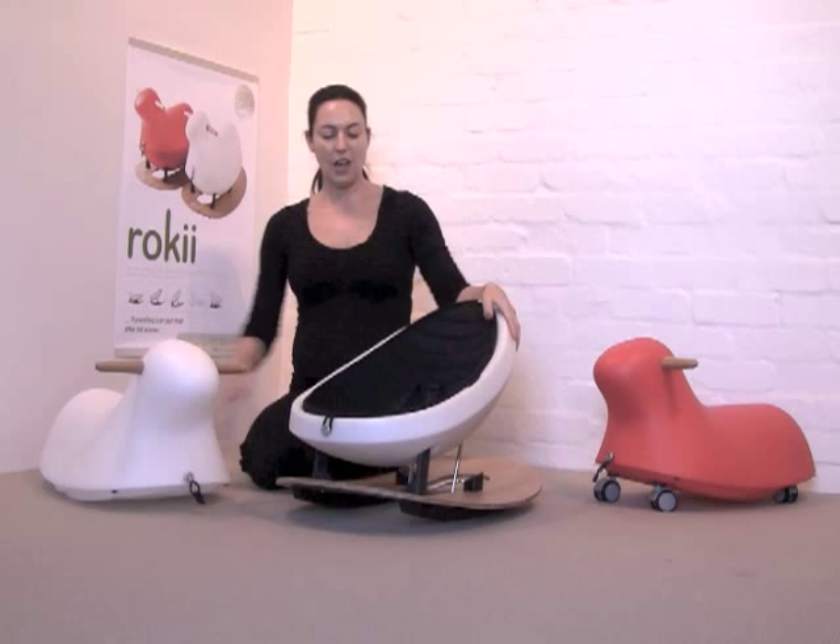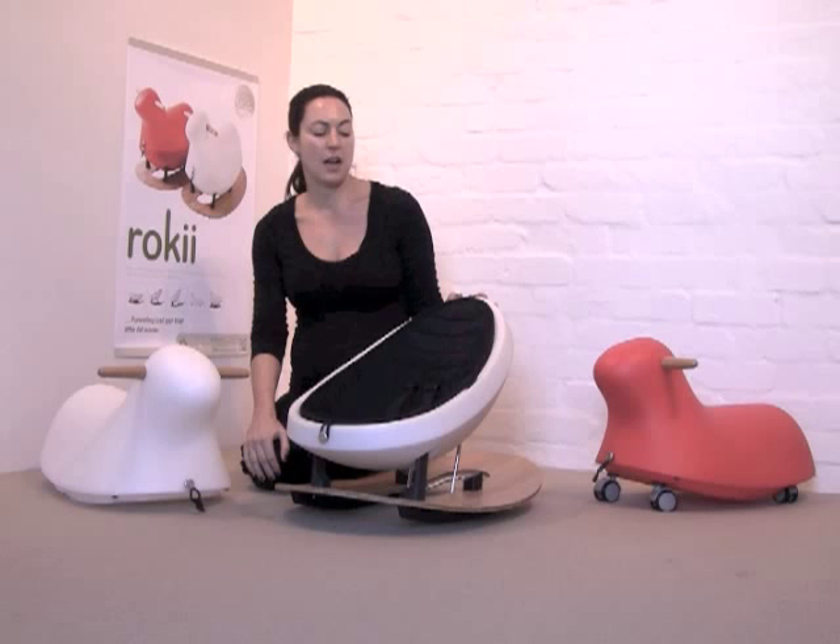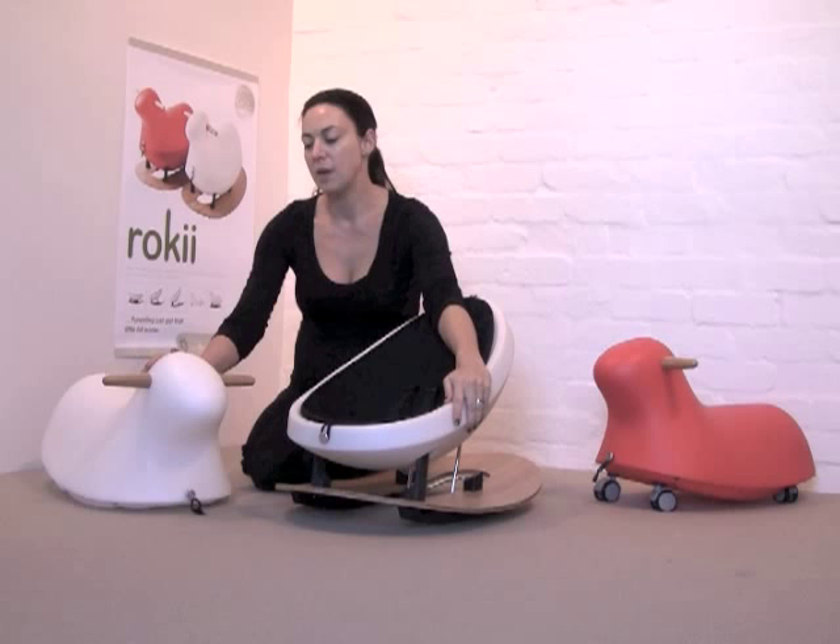I'd like to demonstrate how Rocky works. Firstly, the materials that Rocky's made of are completely safe and sustainable. The molded egg and the animal are made from high density polyethylene.